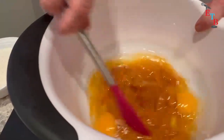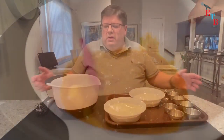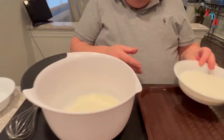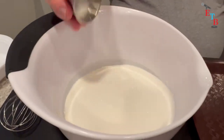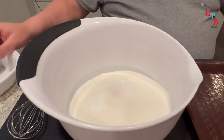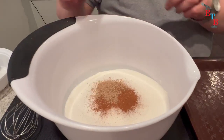We're going to mix the wet ingredients together until they're well combined, and then we're going to move on to the dry ingredients. So we have some flour, sugar, baking powder, baking soda, salt, cinnamon, nutmeg, and cloves.